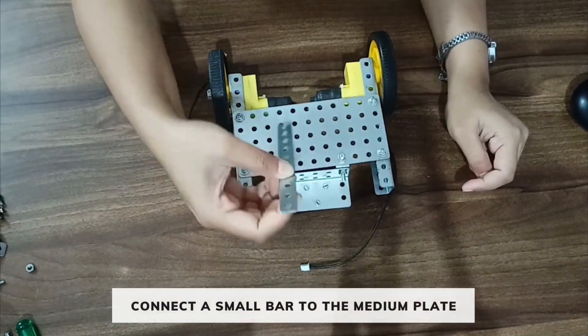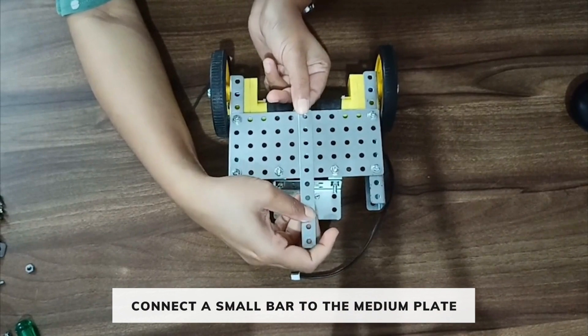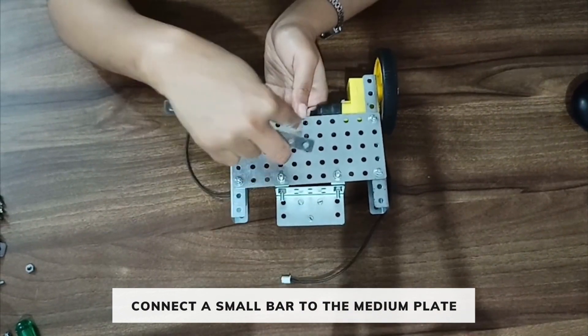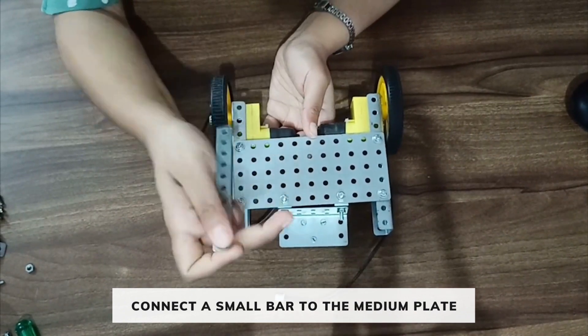Now take a small bar and attach the small bar to the medium plate in this way. You need to connect the small bar under the middle column of the metal plate.